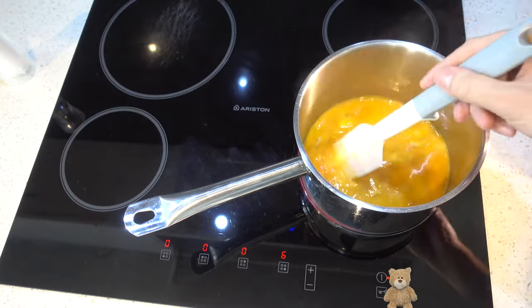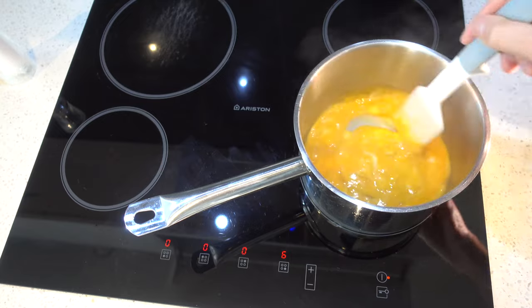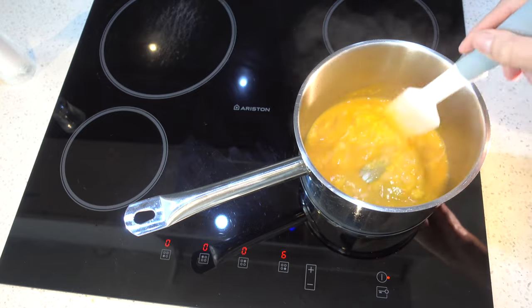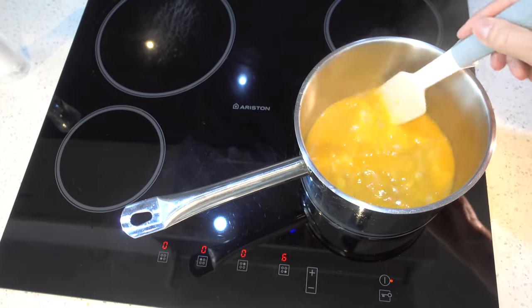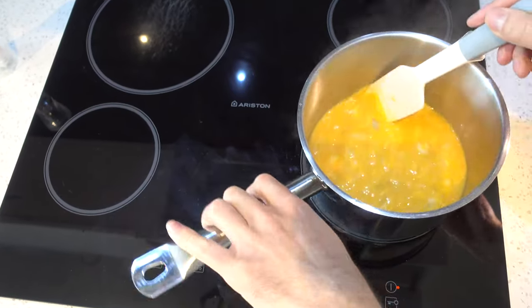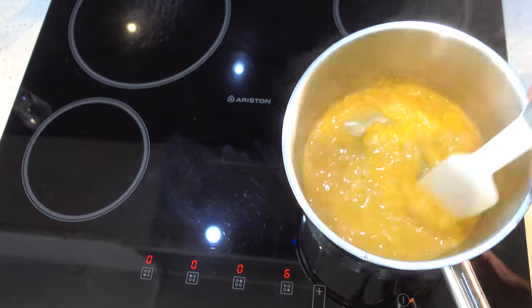As the pixie said, a saucepan with a thick bottom will make this easier. Put it to a medium heat and stir slowly, keeping taking it off the heat — the saucepan is hot and it will continue to cook even when it's not on the hob.